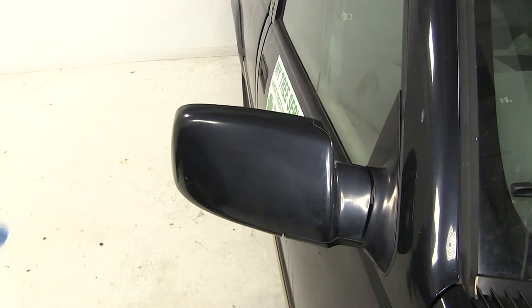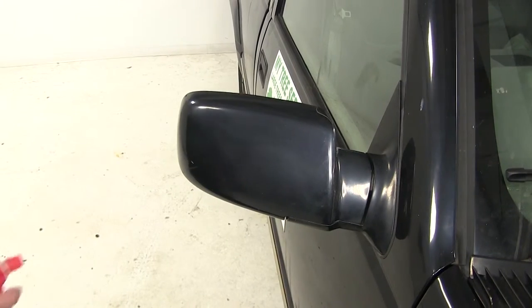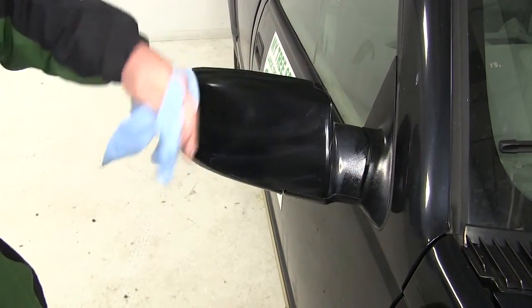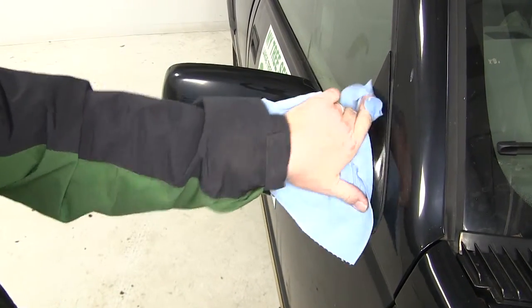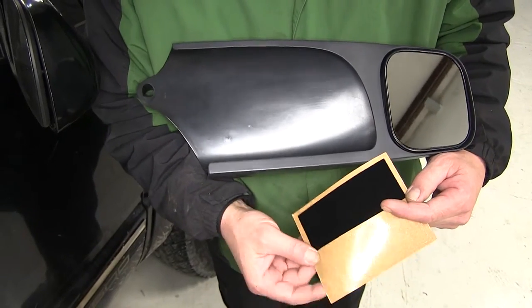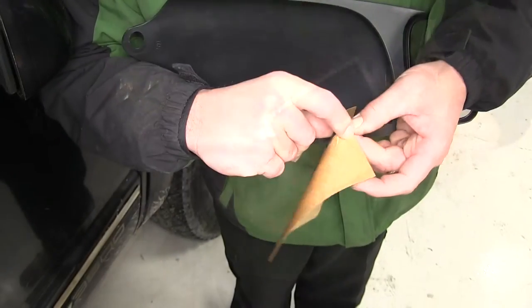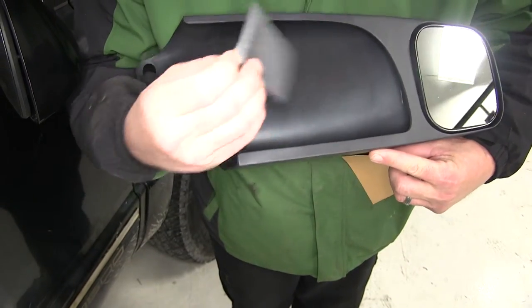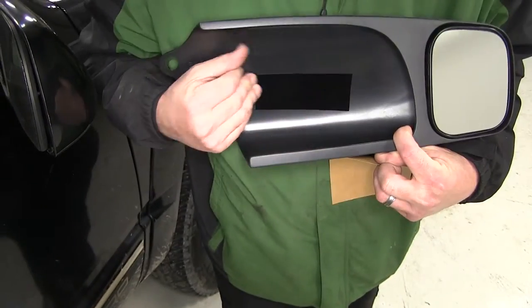Now we'll move over to the passenger side and go ahead and install our mirror. To begin our install, we'll first hit it with a little soap and water solution to clean it off, so we don't want to trap any dirt or debris between the two mirrors. To prep our mirror, we'll install the felt pad provided. This will help prevent any scratching between the two mirrors. The pad will just go here, and the adhesive will hold it in place.